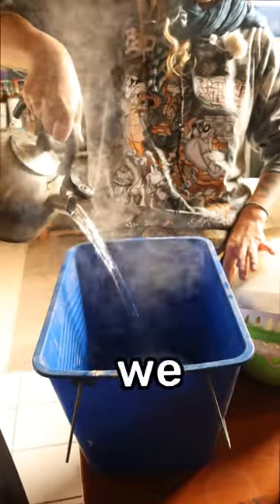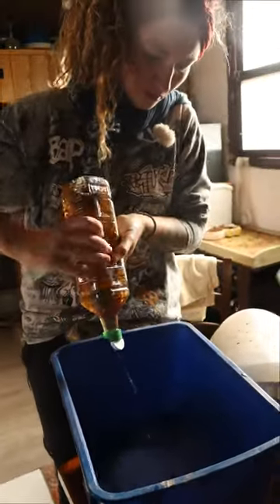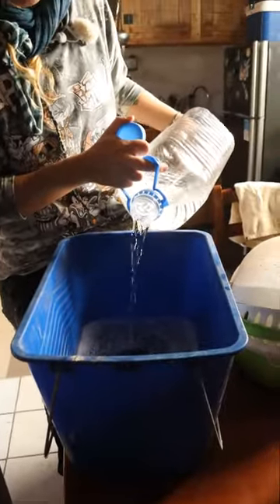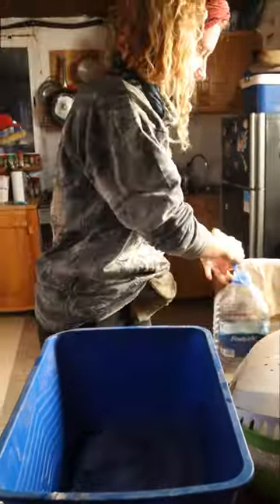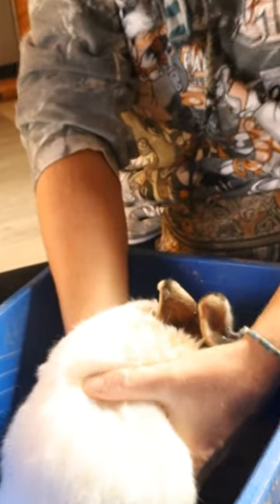So I prepared a little bath here. We're gonna wash her. First we boil some water, put it in a bucket, and after that we put some vinegar inside. Of course we don't want to cook the rabbit, so we have to reduce the water temperature with some cold water. The water should be warm, and once we have the ideal temperature we can put the rabbit in and start washing.